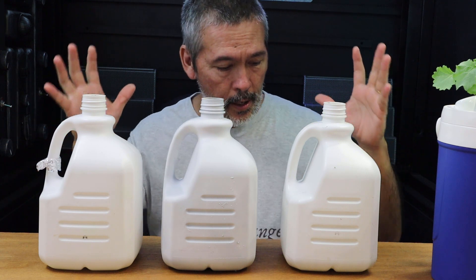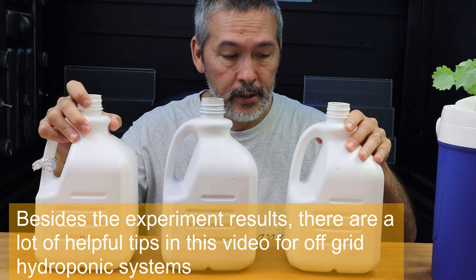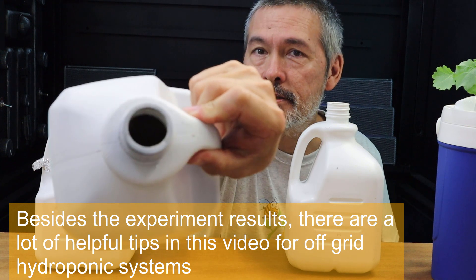Hey, how's everyone doing? We ended the experiment. This is where we tried the different milk jugs — and what we were going to do was this one. Remember we painted it a little; you can see it in the lid there.